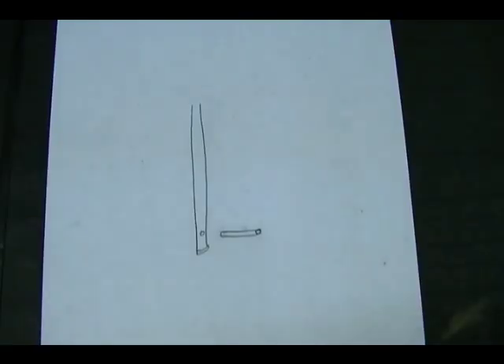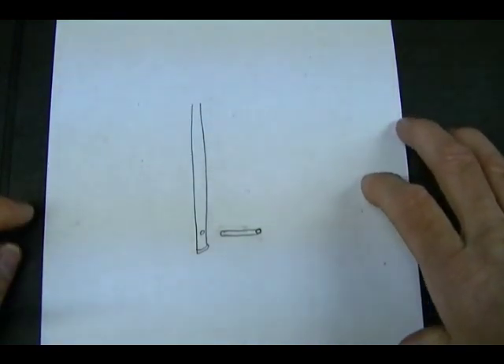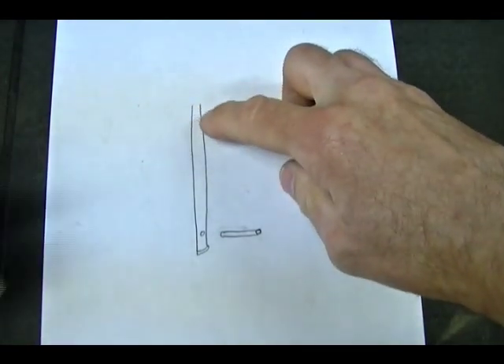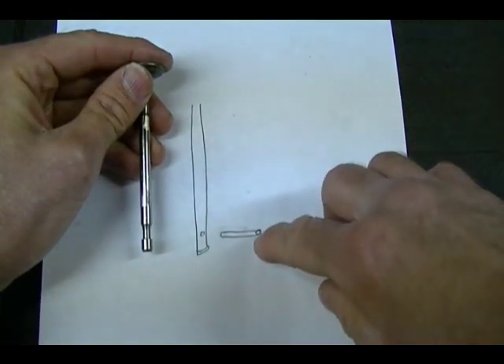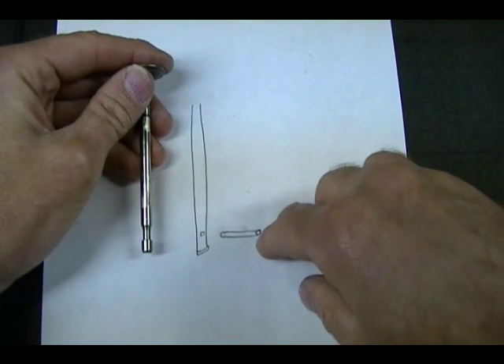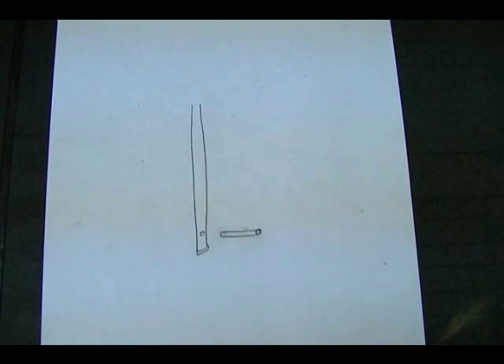The next and last type of valve spring retainer is called the pin retainer. I don't have an example so I drew one up on paper. In the drawing this is the valve stem, and instead of a groove they drill a hole where a pin fits through. This pin prevents the valve spring retainer from slipping off the end of the valve and thus locks the valve spring to the valve.